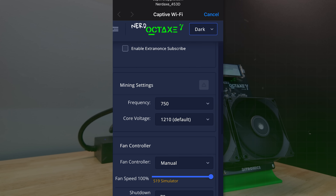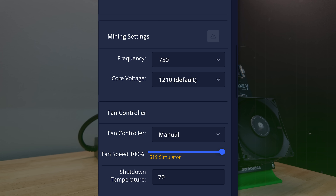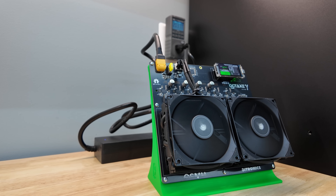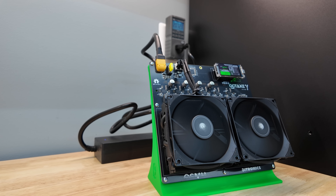Great success. So out of the box, what's interesting with the 3.1 here from Bitronics is the frequency is at 750, above what it says is the default at 700. The core voltage is at 1210, which does align with the default. The fan setting is set to S19 simulator, which basically means the fans are on full bore. So compared to the previous Nerd Octax we reviewed which was pretty quiet, this one makes more noise with these fans running at full speed. It's also drawing a bit more power — at the wall we're pulling 207 watts of electricity, and we were steadily climbing.